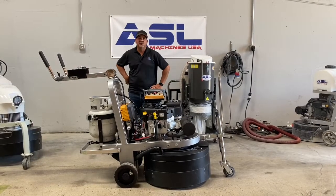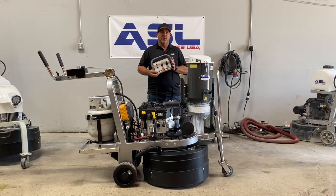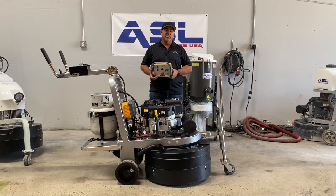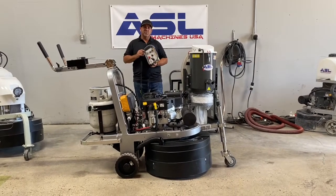Today we're here to show you our remote control propane T9 Pro. It's a 30-inch machine, planetary, gear-driven that runs off of propane and also has a remote control. I'm just going to show you the features on this machine.